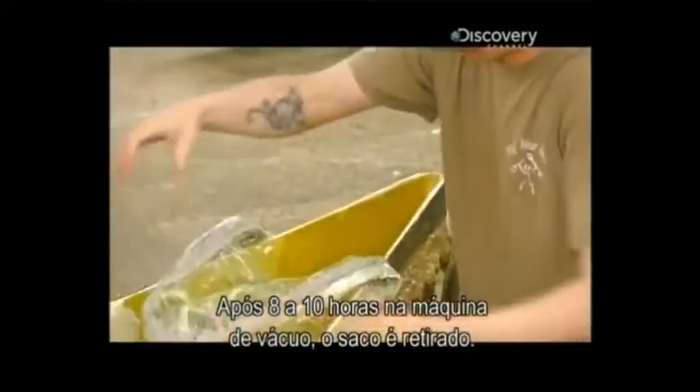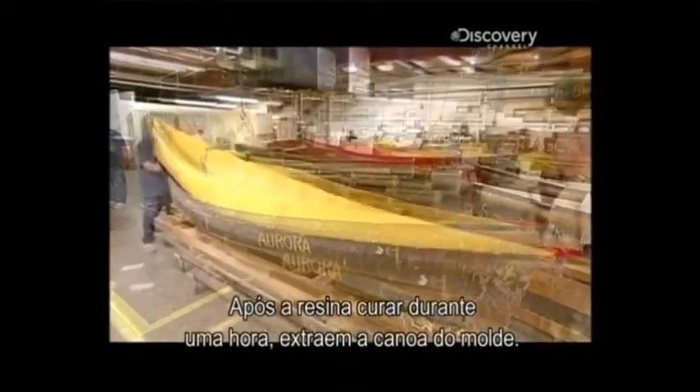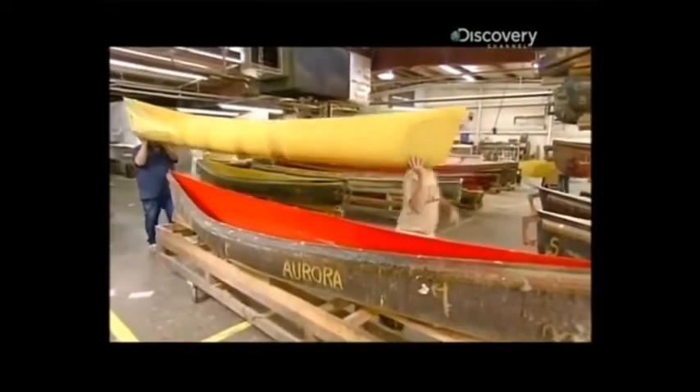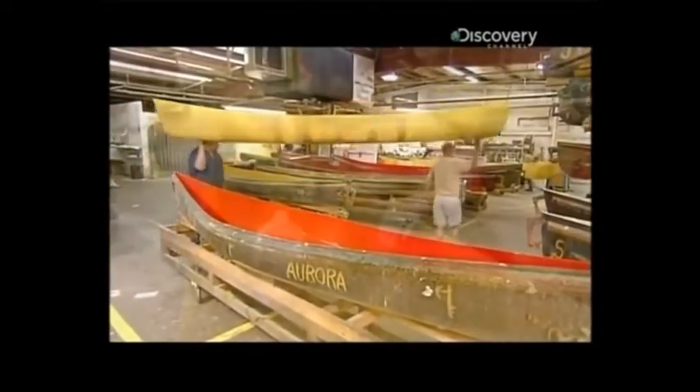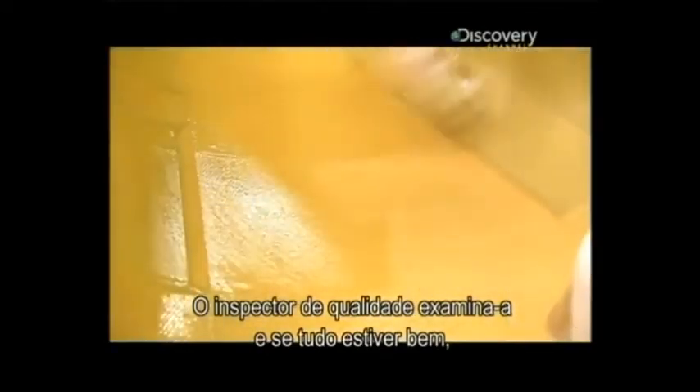After 8 to 10 hours under vacuum, the bag comes off and they extract the canoe from the mold. The factory's quality control inspector checks it over and, if everything's okay, applies a protective coat of resin.